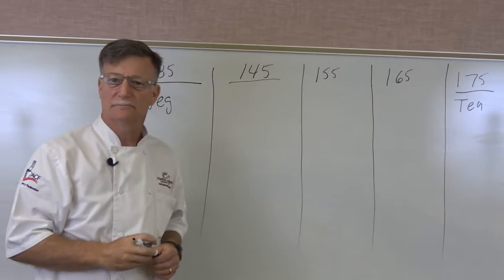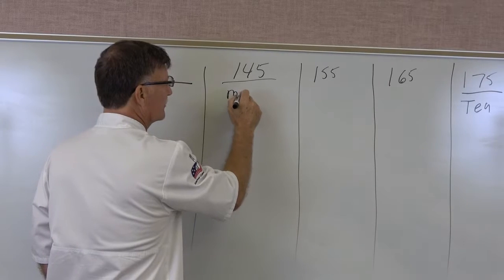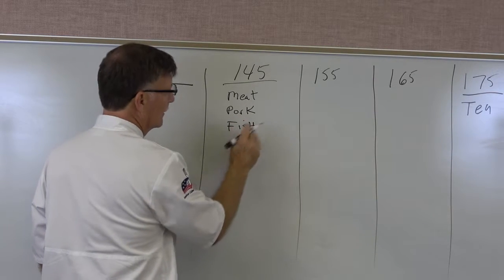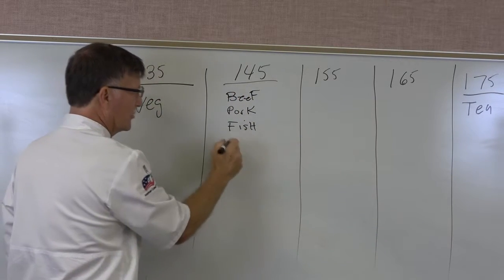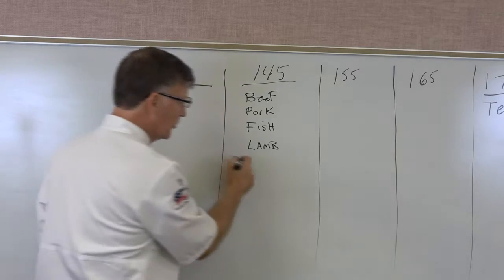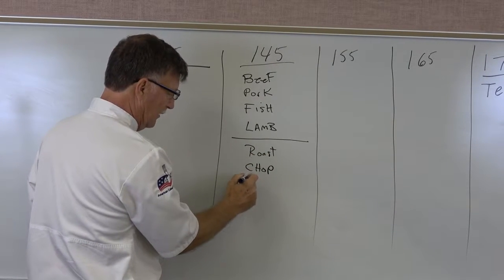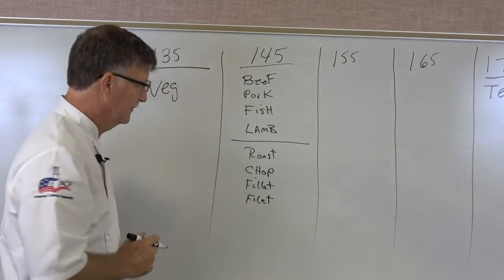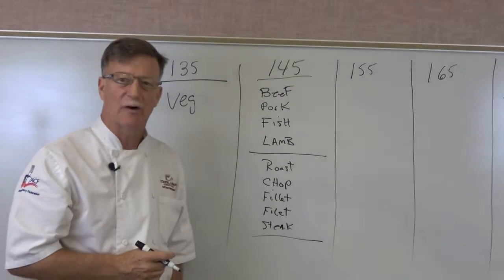Now let's go to 145°F. This covers any type of whole cut of meat — beef, pork, fish, lamb. If it's a roast, a chop, a filet, or a steak, it's going to fit in this category of 145°F.